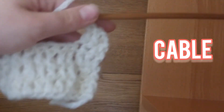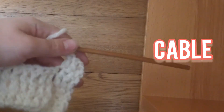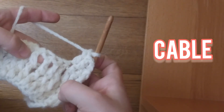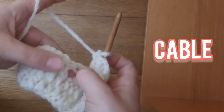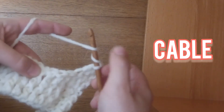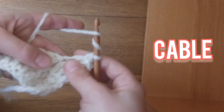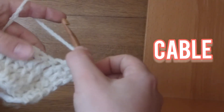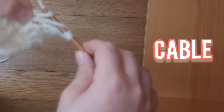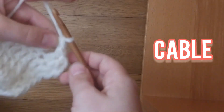So this is the hardest part. What you're going to do is skip 3 stitches, yarn over twice — 1, 2. This is called a treble crochet. You work it just like a double crochet: pull through 2 loops, pull through 2 loops, and pull through 2 loops. That's how you do it.